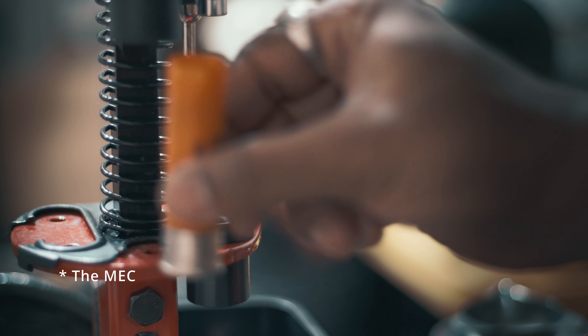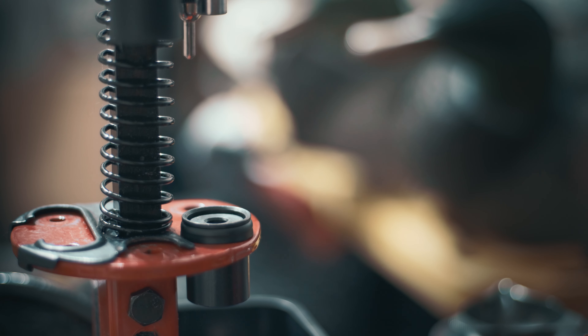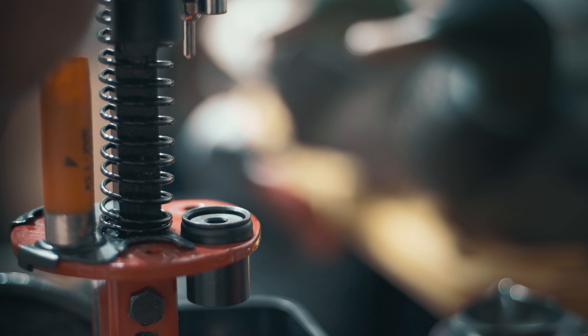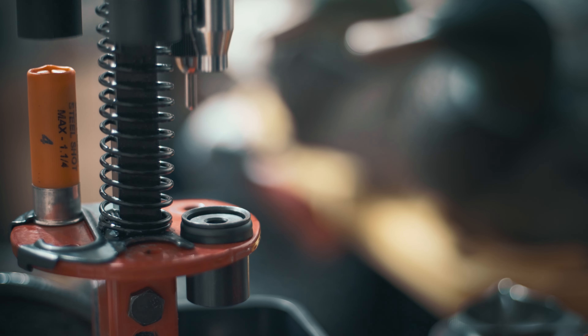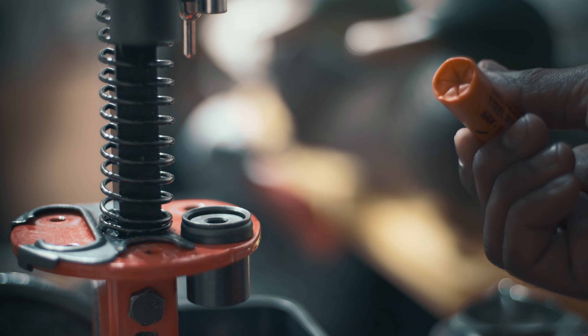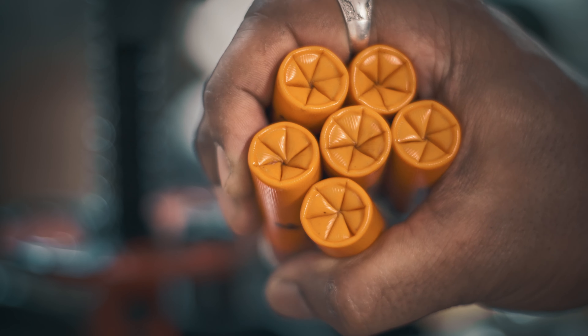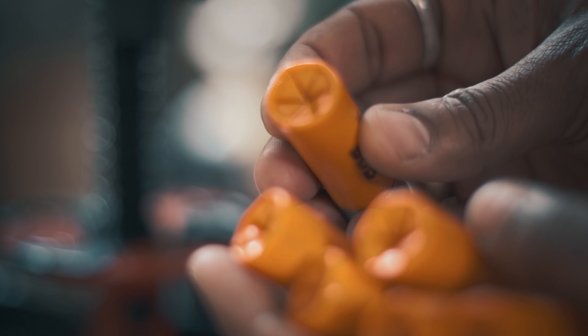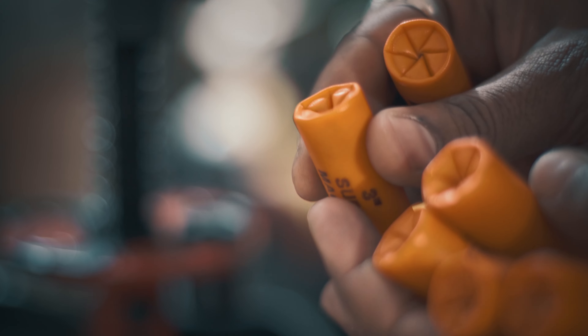In terms of operation, the Lee Load-All is super easy to set up — it'll take you less than half an hour and you're good to go. The MEC took me almost an entire afternoon to set up properly. Once set, it's super consistent from shell to shell, but that consistency is also a con in the sense that if you use a mixed bag of various shells, you'll have to re-tweak the settings to get a nice crimp on every shell.